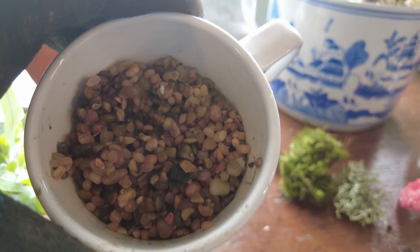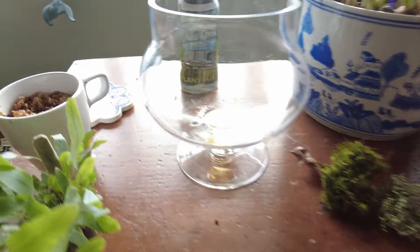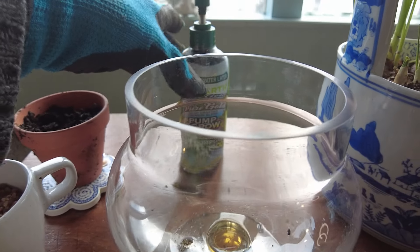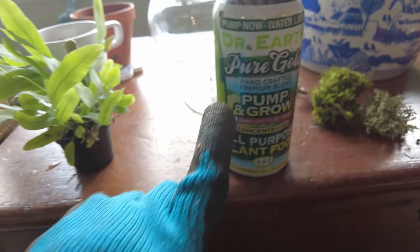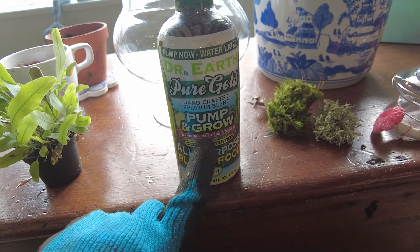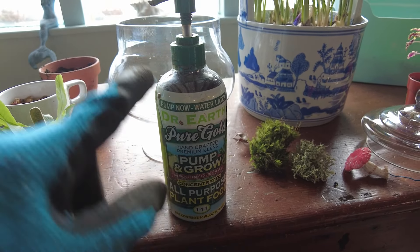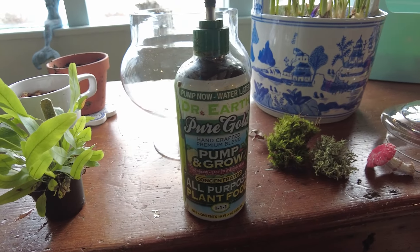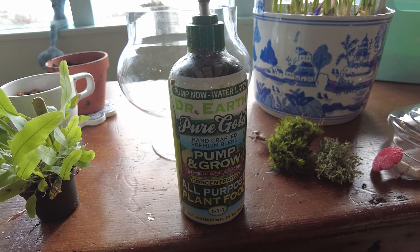And then I have some aquarium gravel, which is just simple gravel. I have basic potting soil. And then I always like to add, when I do a closed terrarium, some plant food. I like this Dr. Earth Pure Gold — I'm not even sure if they make it anymore. I remember I was at a store and they were marked down quite a bit, so I was worried they were going to no longer carry it. So I bought what I think was the last six bottles.